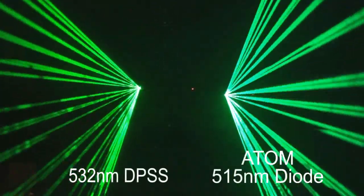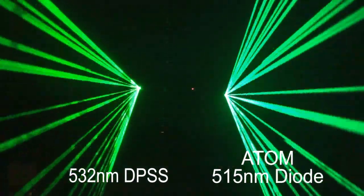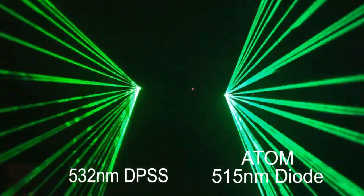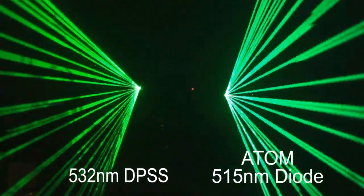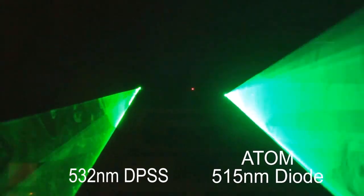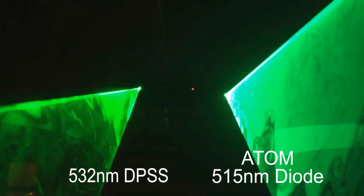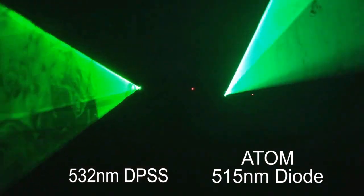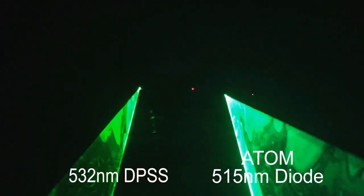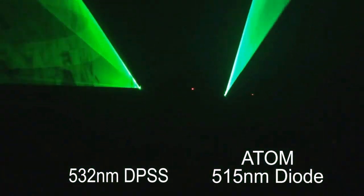The Quant Atom 1500 XT is the first pure diode laser of its kind. Instead of the usual DPSS module with 532 nm, the Atom uses a revolutionary new green laser diode with 515 nm developed by Quant. The advantages of this new diode are longer life, very fast analog modulation at 100 kHz, and very low beam divergence of less than 0.43 mrad.